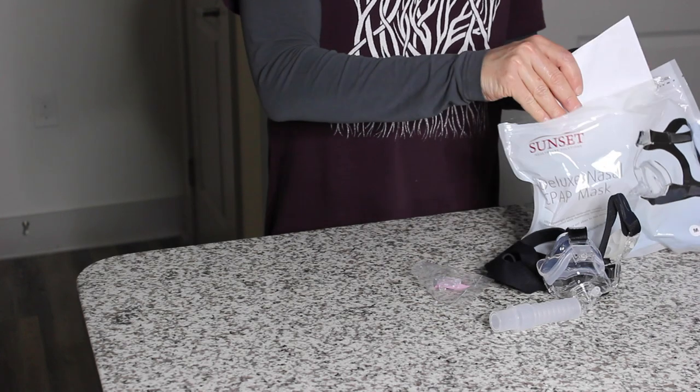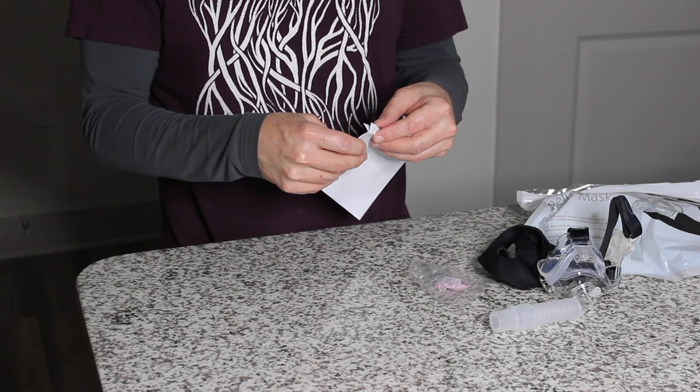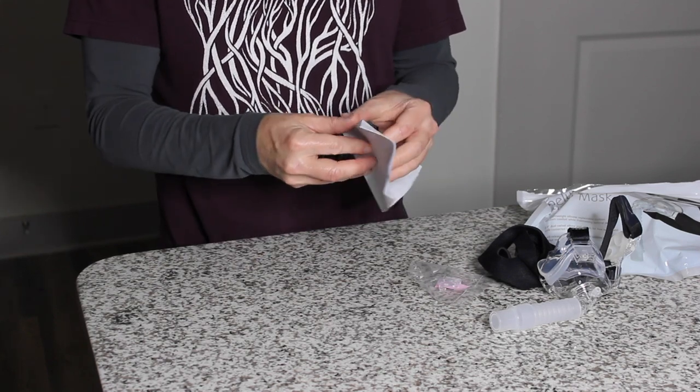Stay with us to walk through the steps needed to use your mask for the first time. Included with your Sunset Mask is an instruction manual which you may consult for additional information.